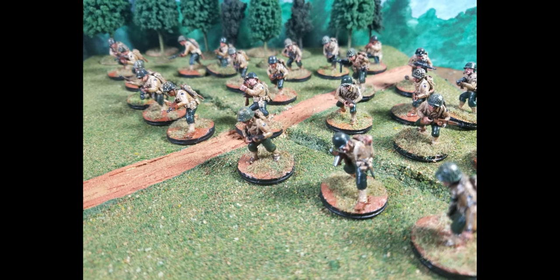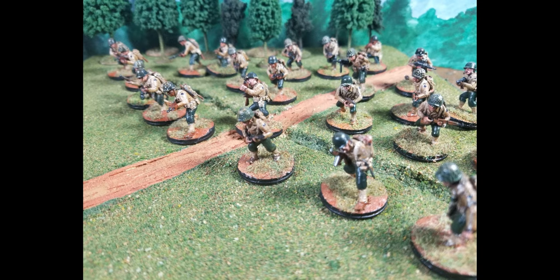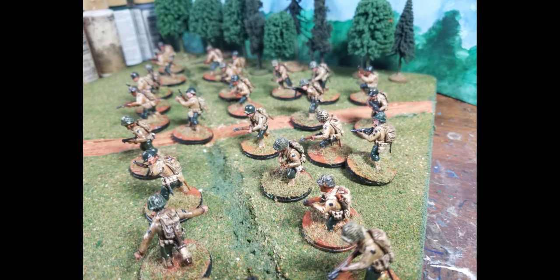Here we have some of my plastic 20mm U.S. Rangers, suitable for almost any of the different skirmish World War II games. I don't particularly play any — I painted them because I found them interesting. That's pretty much how I get into painting most figures: I find something interesting and then I paint it.